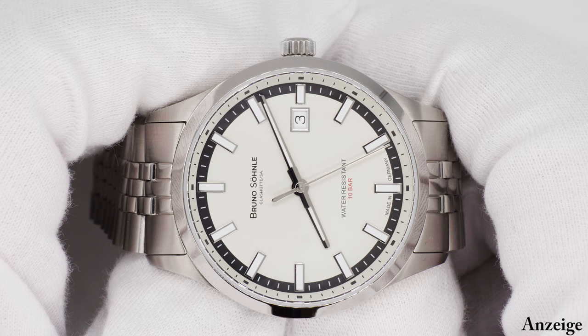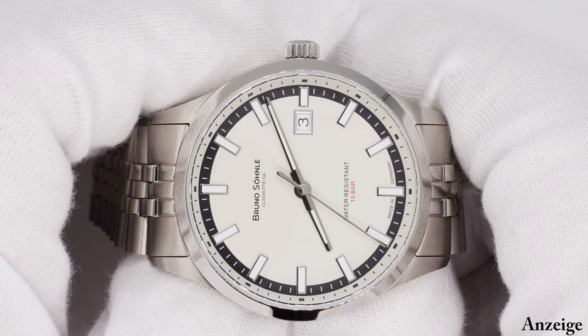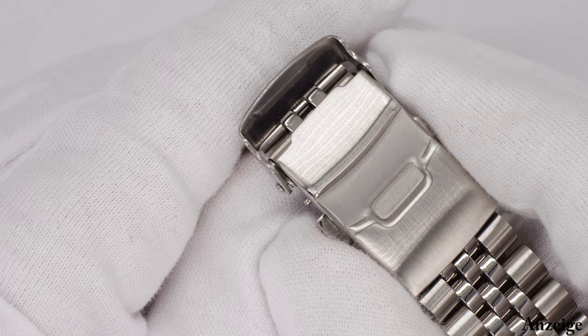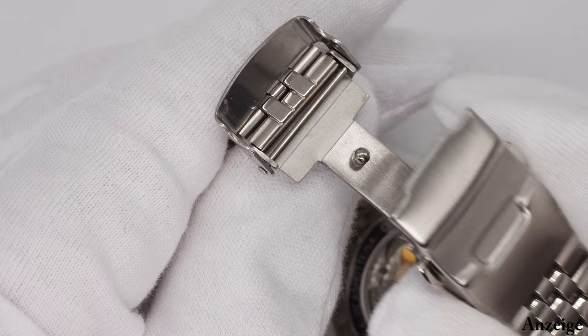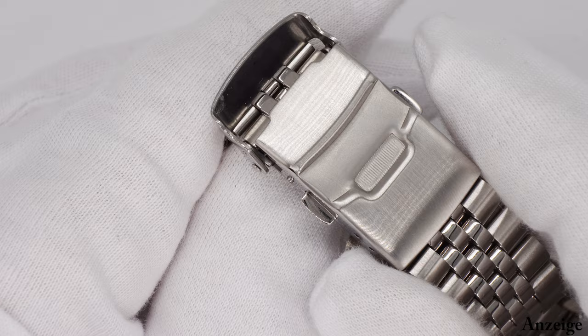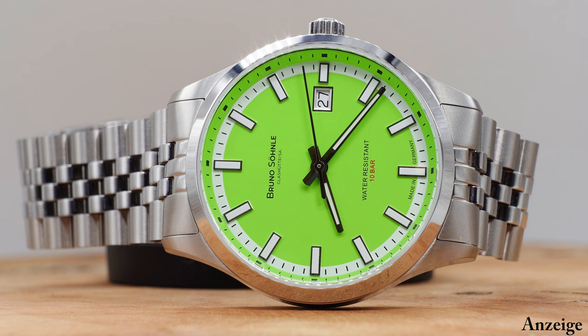Das gesteckte Ziel wurde erreicht: eine gut tragbare Größe, die nahezu für jeden Mann und auch unisex tragbar ist. Was ich sehr schön finde, ist die klare Ablesbarkeit und trotzdem dieser modische Aspekt. Eine Uhr, die sehr stylisch und sehr gut tragbar ist – zu Smart Casual Anlässen wie auch zum Anzug oder Sakko, dabei sehr klar in ihrer Erscheinung. Wir haben eine schöne Fallschließe am Band. Alles in allem eine schöne Uhr aus Glashütte, die einiges an Aufmerksamkeit verdient – und die Bruno Söhnle einen sehr guten Schritt gemacht hat, zu einem sehr vertretbaren Preis.